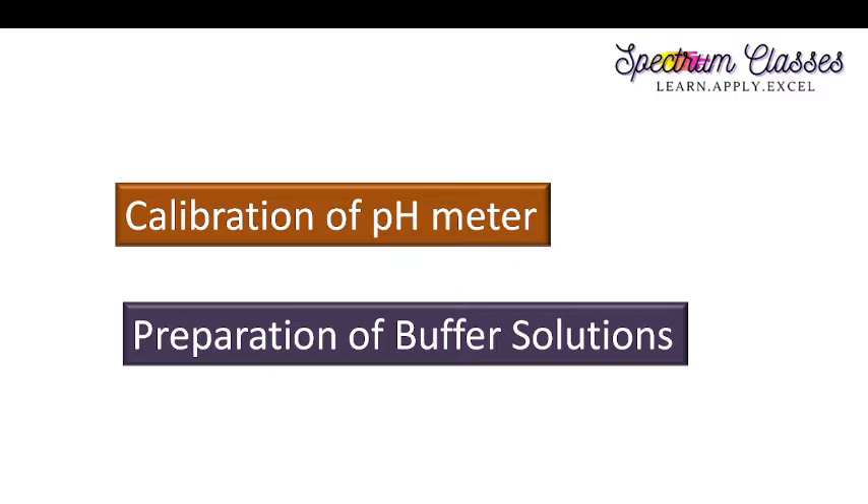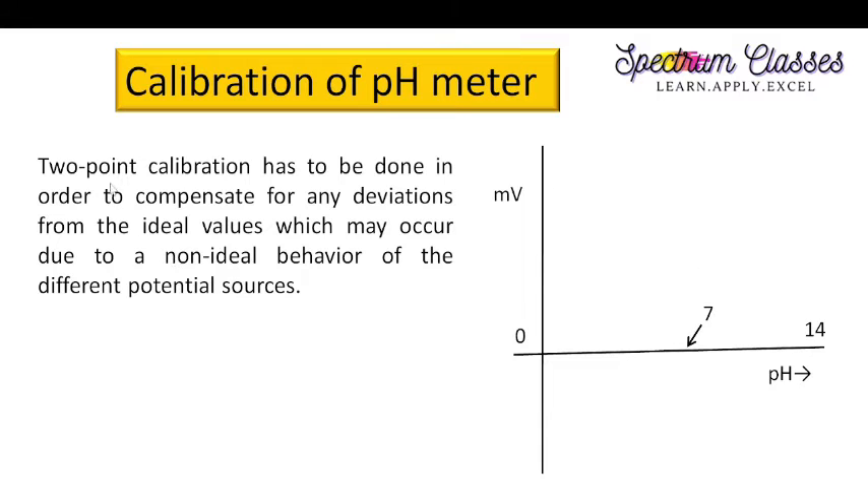Before the lab activity, I am going to explain the concept of pH meter calibration. We need to do a two-point calibration to compensate for any deviation from ideal values, which may occur due to non-ideal behavior of different potential sources. Two-point calibration means zero-point calibration as well as slope calibration. On the x-axis are pH values and on the y-axis are potential values in millivolts, with reference points at pH 0, 7, and 14.